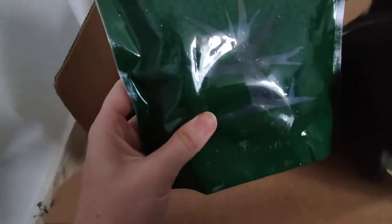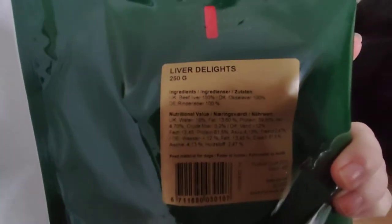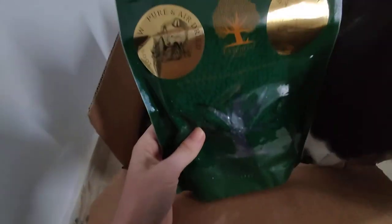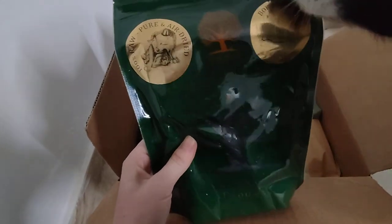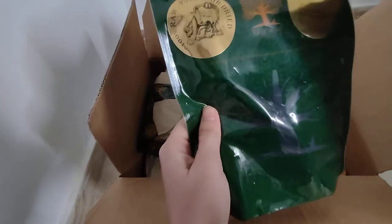This one I don't remember which one it is. Oh, these are the liver delights. It's the first time we tried this one and I have no idea if Luna would like them — I think so.